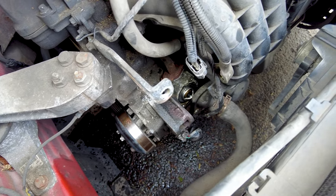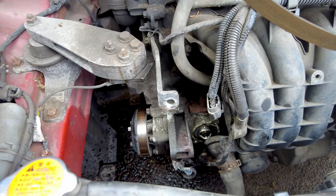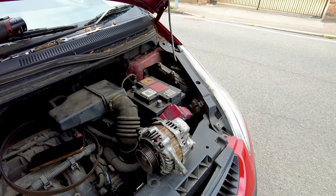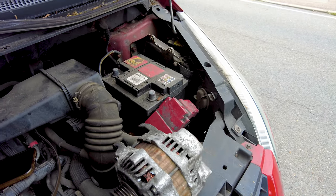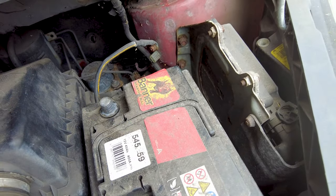If that looked easy, it really wasn't. The bottom bolt had actually seized and I spent about an hour trying to remove it. But here we are — she's finally out. We're going to go to our supplier to replace this.